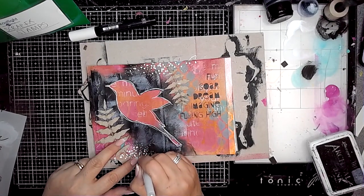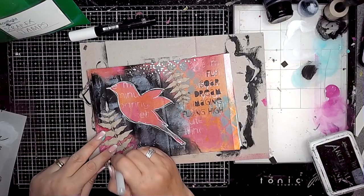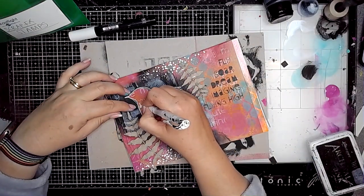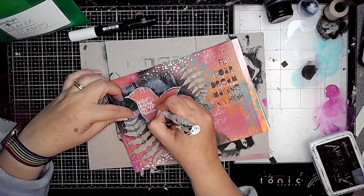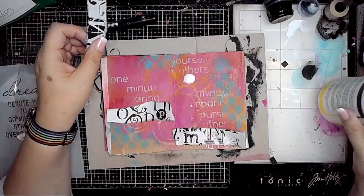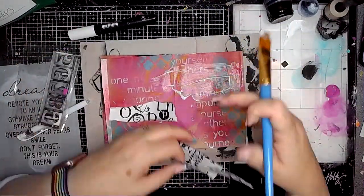It's quite a simple page, allowing the background to pop through where the mask was. I really like that effect — it's a simple thing to do but so effective. Then I'm just adding a bit more journaling, using the space of the bird to write that in place.